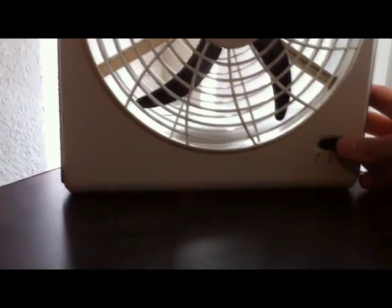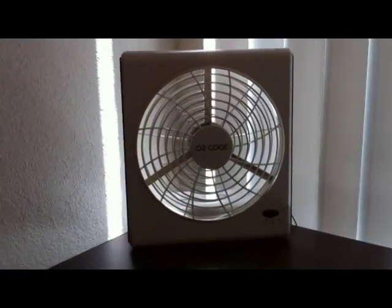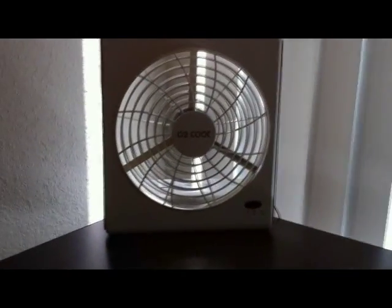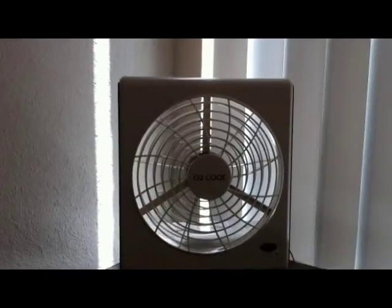I'm going to put it on the low cool setting first. Look at that, guys — it's so cool in here and I can barely hear it. It's whisper quiet.